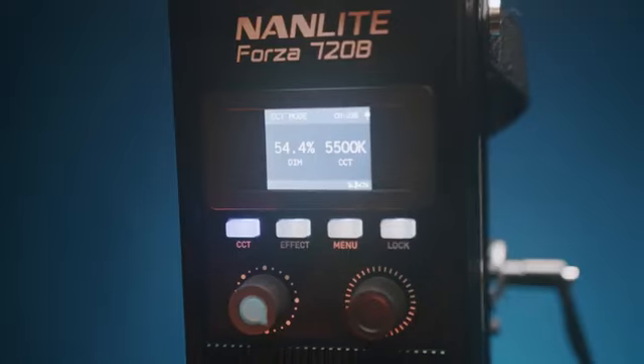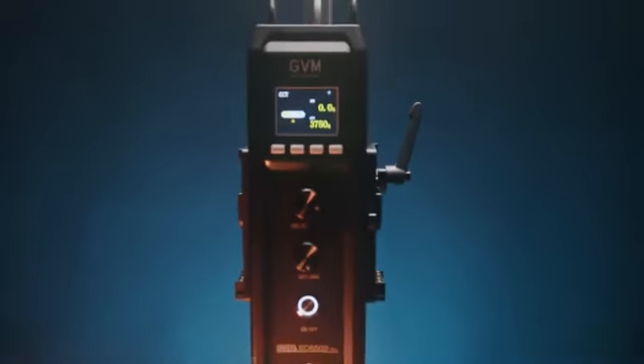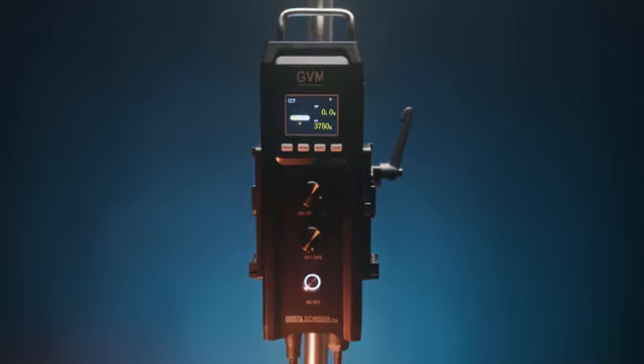Both lights have similar size screens — Nanlite's is black and white and GVM's is full color. It's not necessary since they're bicolor, but it's a nice touch. More important than that is the dimming. The 650B is so much easier to dim up and down compared to the Nanlite and the Aputure 600C. I find it very smooth and responsive whether moving the dial faster, slower, or somewhere in between. It's by far the best dimming I've used out of any light so far, including some Arri lights.